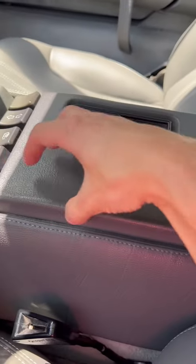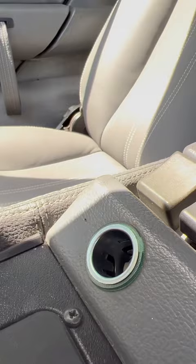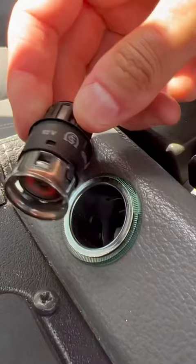This center console might look like it opens up, but it definitely does not. We all use this to charge our phones now, but back then it was a cigarette lighter. You'd push the button, it'd heat the coils, it'd pop back out, and then you'd light your cigarette. And of course, there's a place to put out your ashes and a little cubby for some change.